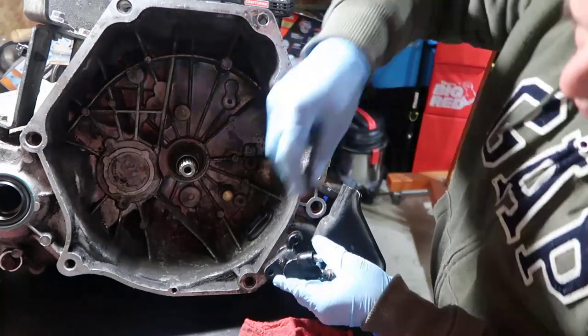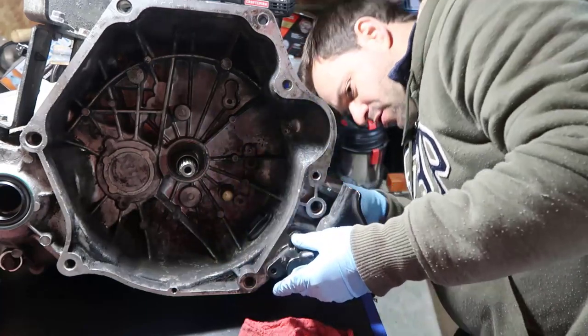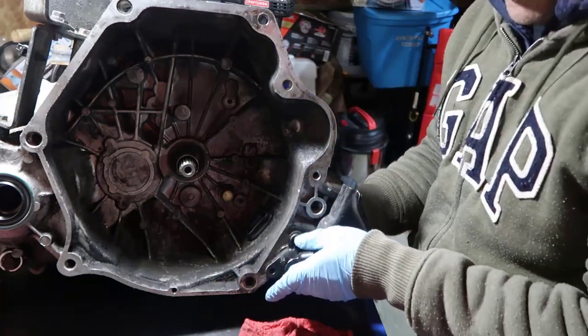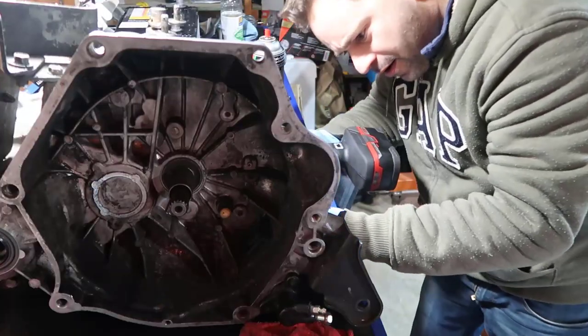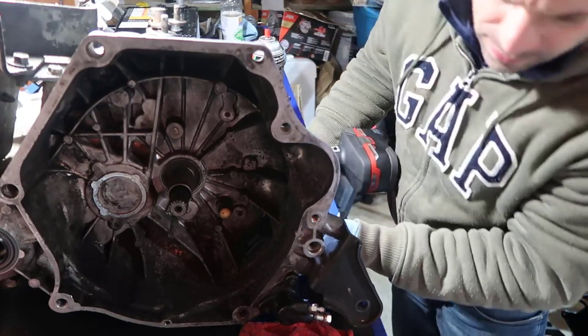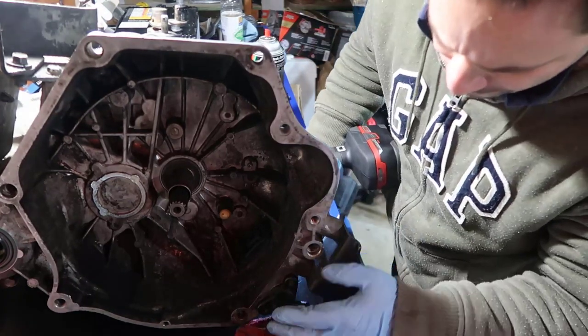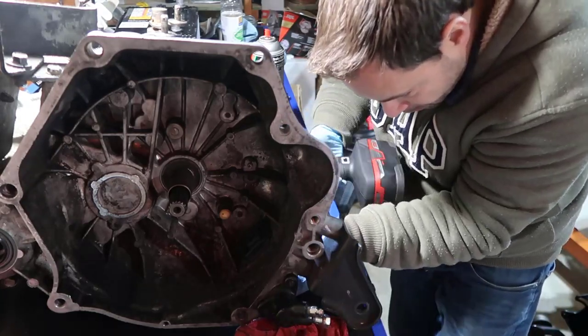We put this in here and start the screw from the top because these holes are threaded. There you go, one down, and the other one.